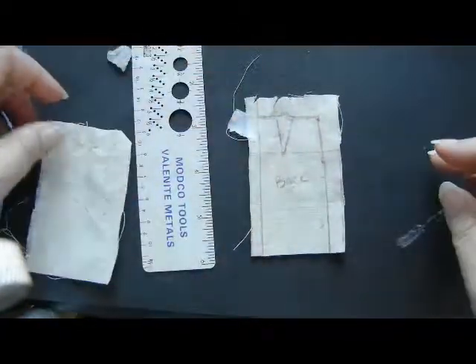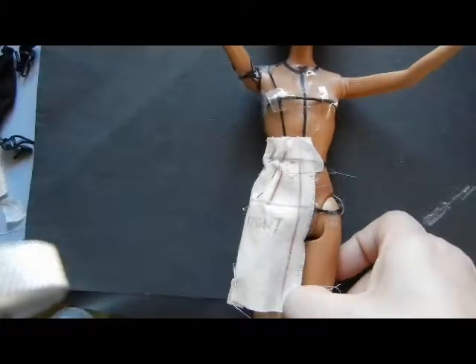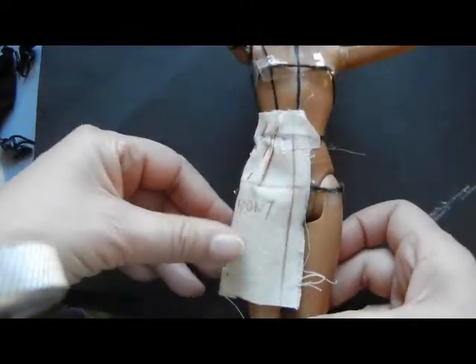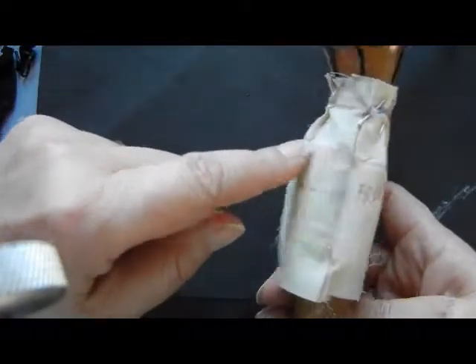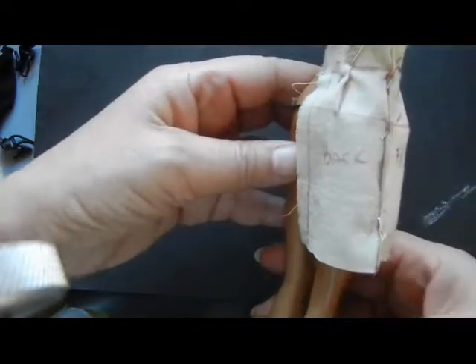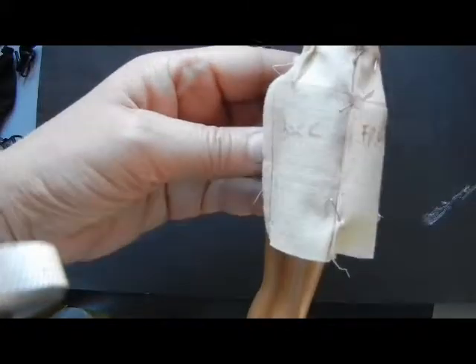Label everything so you know what's what, then repeat for the front. Once re-pinned, put it back on the doll, taping only at the waist, to check that it's hanging properly. Make sure the lines are straight and going uninterrupted at both the front and back.